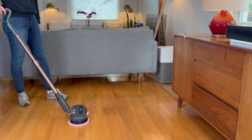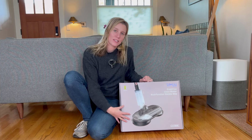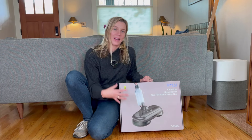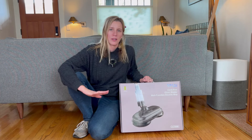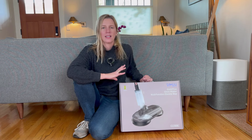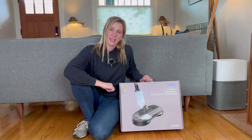This is really fun. I was just gifted this multifunction electric mop and I am so excited to put this to the test on my wood floors. So let's unbox it, set it up, and put it to the test.